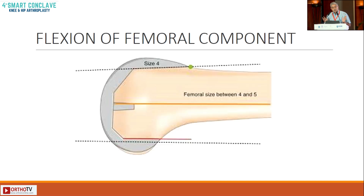Lastly, the fourth concept: flexion and extension of the femoral component. Flexion of the component is now acceptable — it wasn't acceptable previously. Flexion is acceptable when you want to avoid notching, especially when you are between sizes.